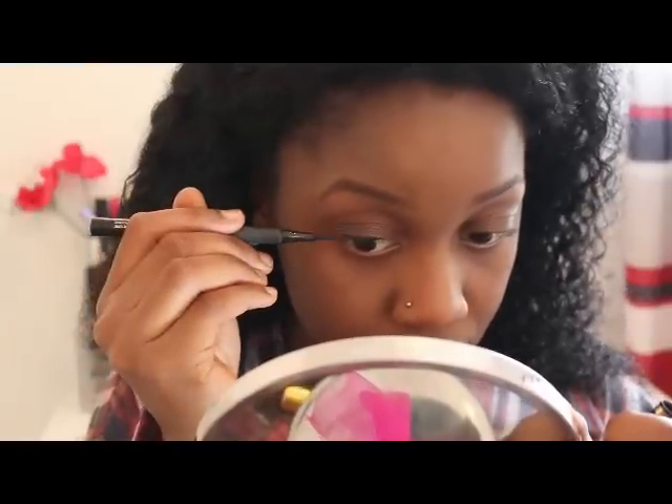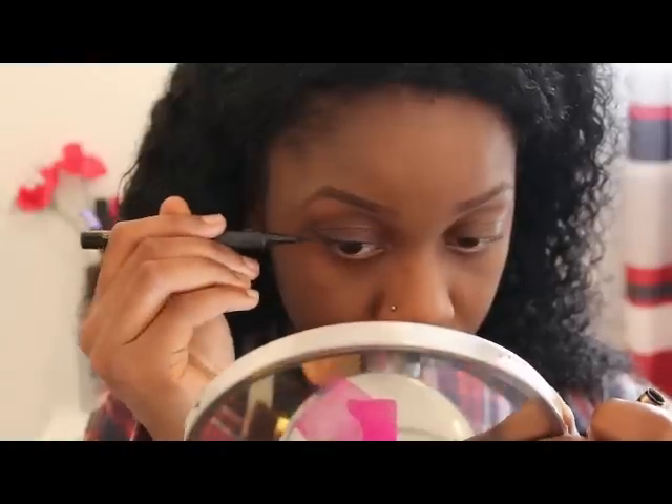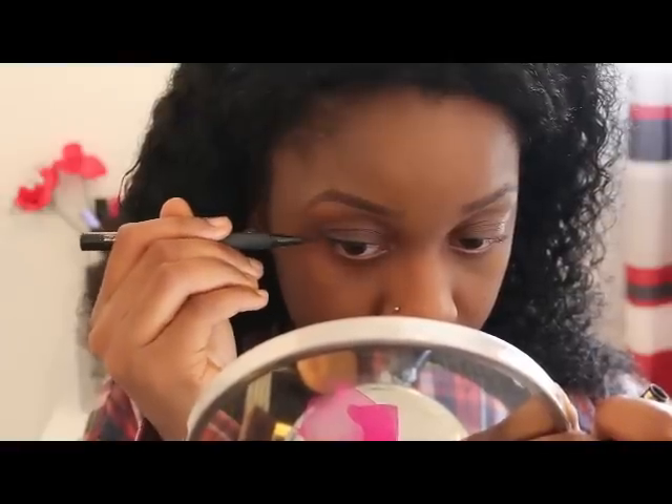Here I'm going to put eyeliner to just make my eyes look a bit more awake. Again, you don't have to put a wing liner — you can just leave it like that if that's how you prefer it.